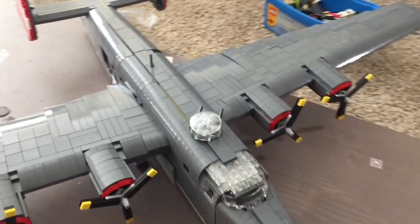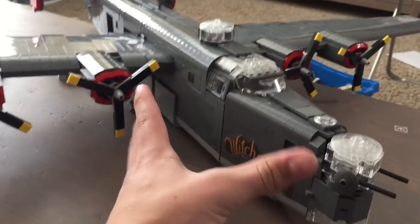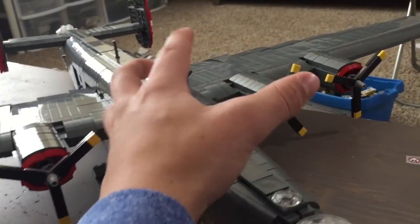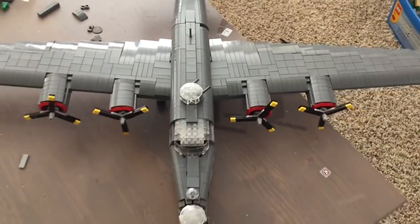Another thing you might notice is that it's very boxy. The B-24 was known for being a relatively boxy aircraft — you can see that it is somewhat square, somewhat unattractive — but that is very much like the B-24.